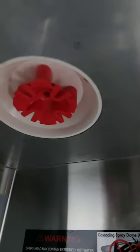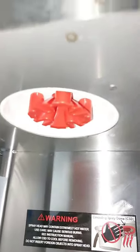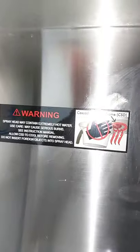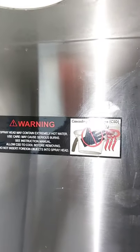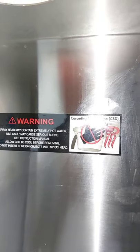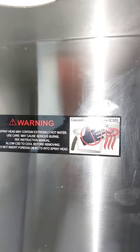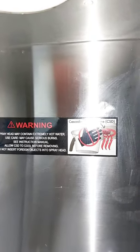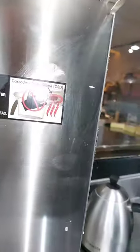We have the spray head right here. It easily spreads water into the coffee once we are brewing. And after seeing the spray head, let's read some warnings here. Warning: spray head may contain extremely hot water — use care, may cause serious burns. See instruction manual. Allow the CSD to cool before removing. Do not insert foreign objects into the spray head. This is a spray head cascading spray dome, and there is a dome which cleans this spray head.